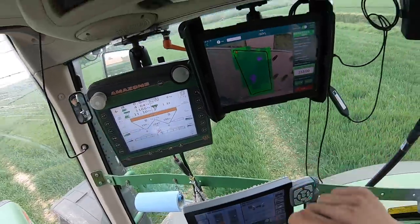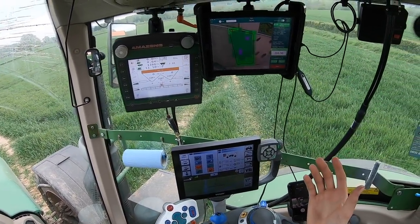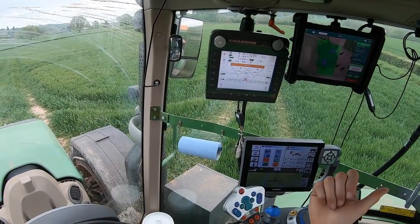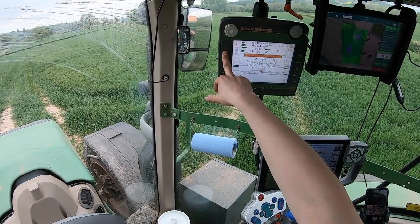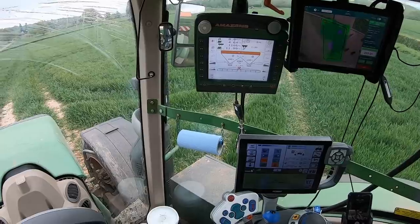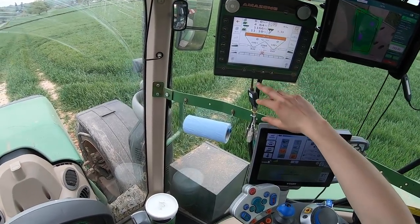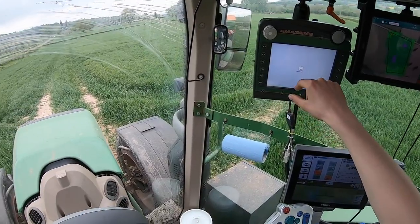Let's get nice and close — there we are, top corner of this field. So coming to the field, choose your field, you should have the total tonnage etc. Bridal-wise I'm pretty confident I've got it set up nicely. This is like a Z8S — section controlled, all the bells and whistles.